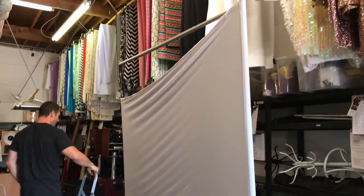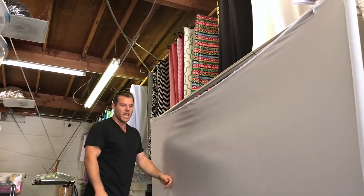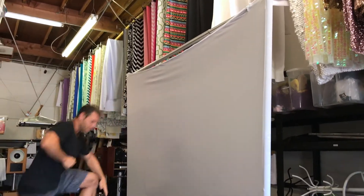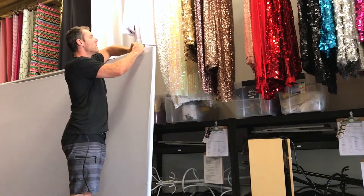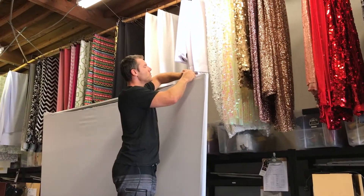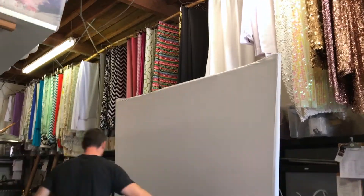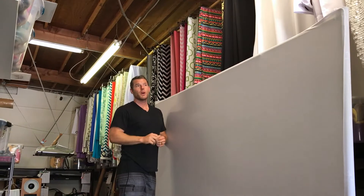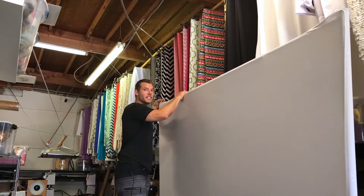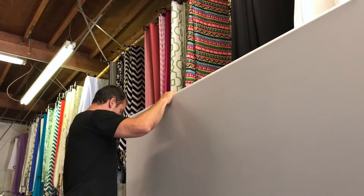I'm going to do that to the second corner as well. Now that that's up, I can go ahead and zip the top of the backdrop. You'll see a zipper at the top — just go ahead and zip it all the way across. Once you're zipped up, you can go ahead and take that board and put the top of the upright through the hole. I'm going to do that to this side as well.